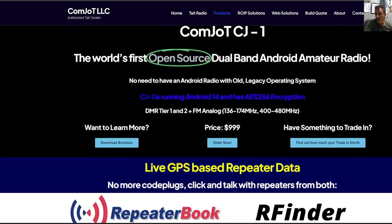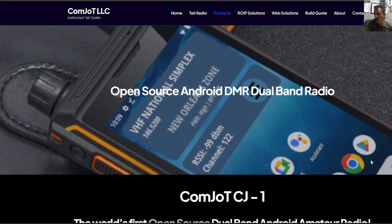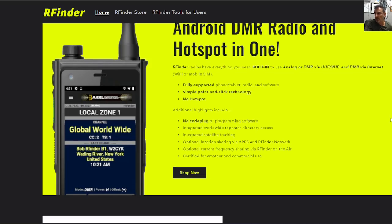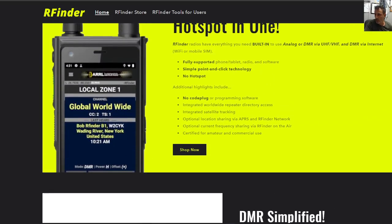It will run the RFinder software and there is a partnership with RFinder. The main thing about it is you don't need a hotspot. It has DMR over IP, so does the ComJot device, and it connects you straight to the talk groups. And it looks like the same system will be used to connect you to Fusion.